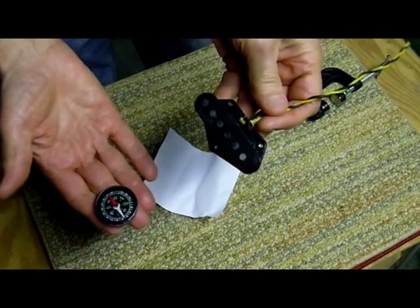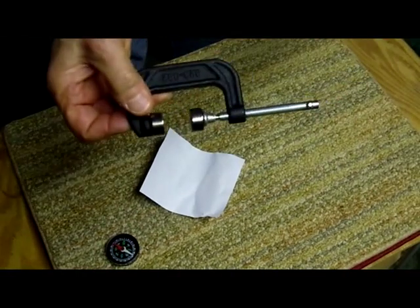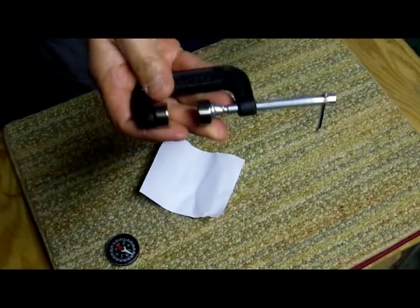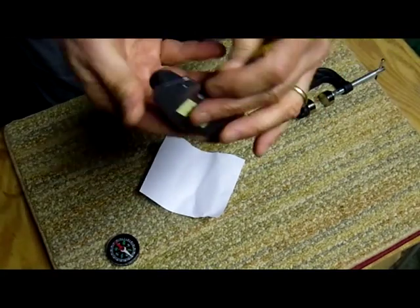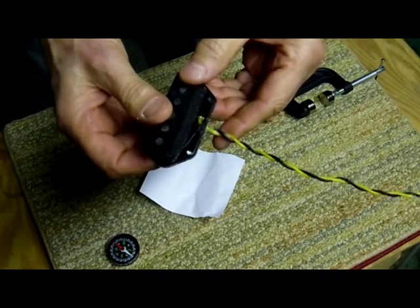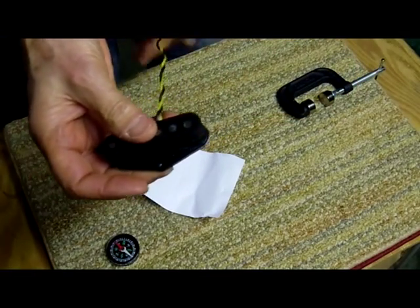If this pickup had no charge to the magnets whatsoever, then this device would charge them — fill up the tanks completely, no problem. These magnets are so powerful that they can actually induce magnetism through this heavy metal backplate, and it works. It works great. It's a great tool to have.